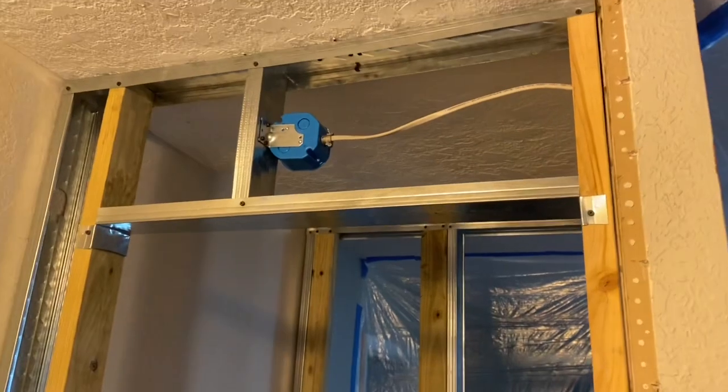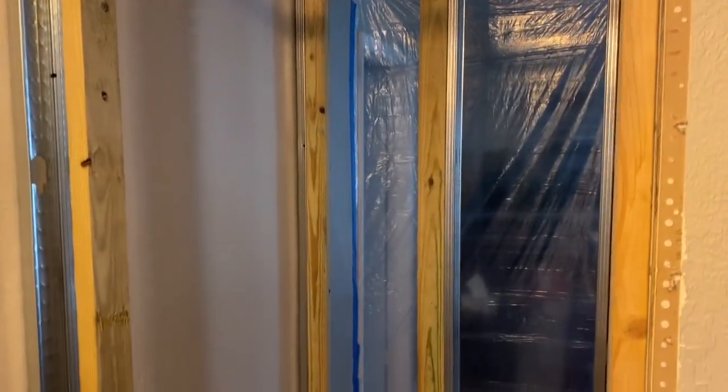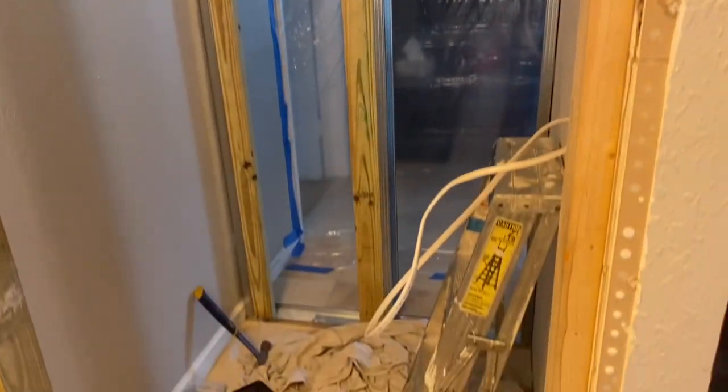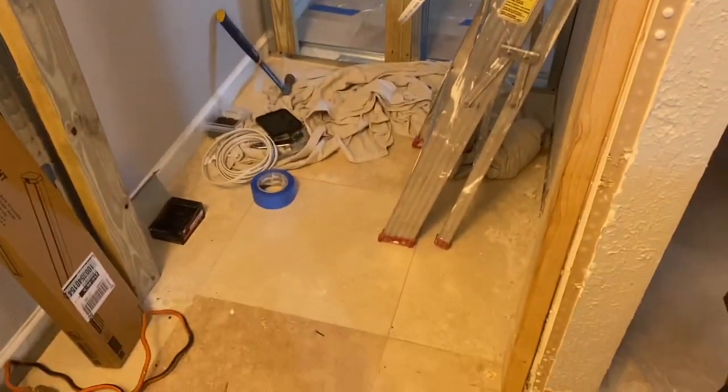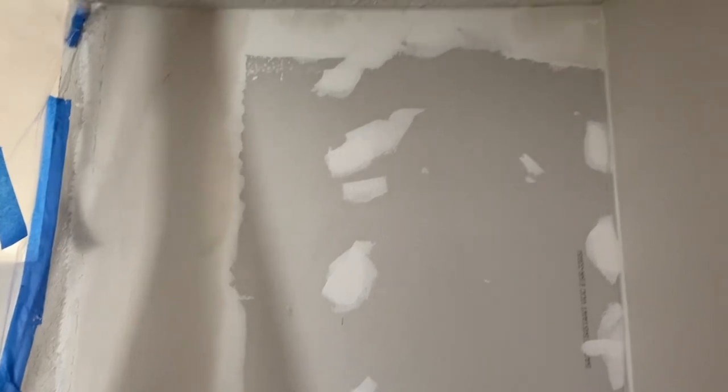Now I framed it out. You can see I put electrical in. There's going to be a light above the door, and there's an outlet on the other side of that wall. So I put the switch on the inside and pass through the wall to the existing outlet box to pull my power.